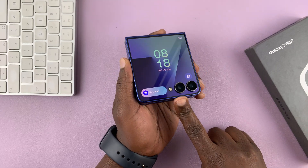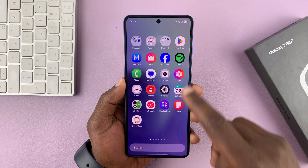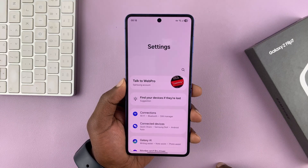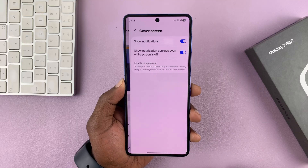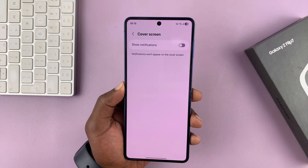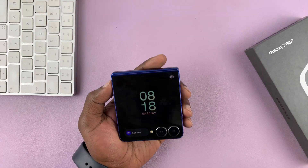If you want to disable that little orange dot, then you might need to disable notifications from the cover screen of your phone. You can go into Settings, and then under Settings, go to Cover Screen, tap on that, and then go to Notifications, tap on that. Then you want to disable notifications from the cover screen by turning that off. It's really that simple. So now you'll never see that orange dot again, even if you have notifications on the cover screen.